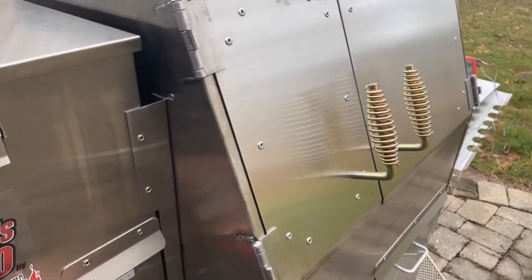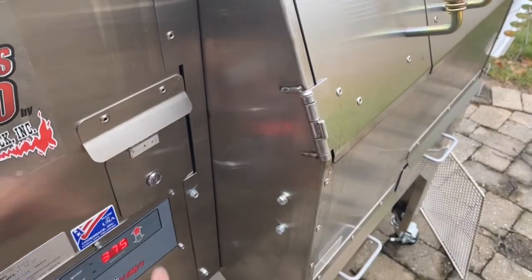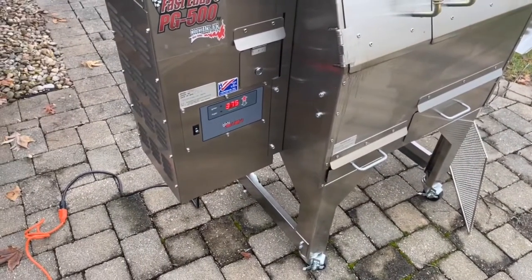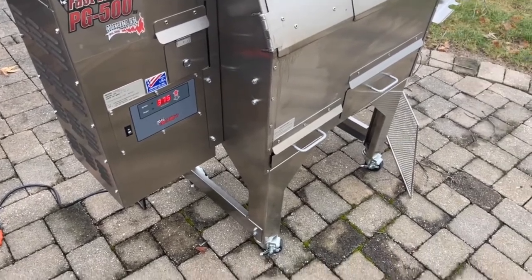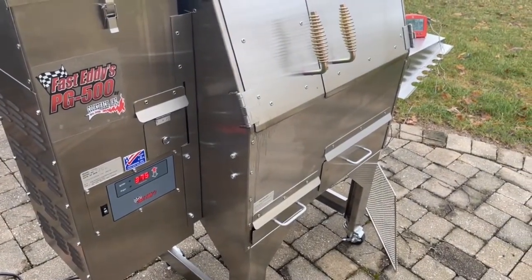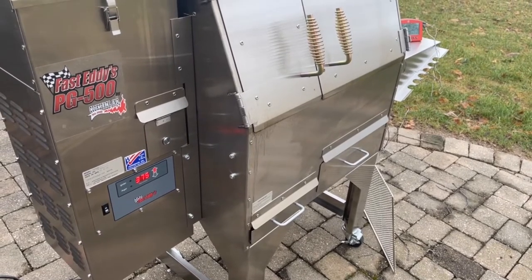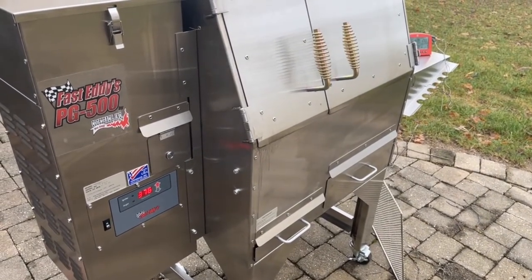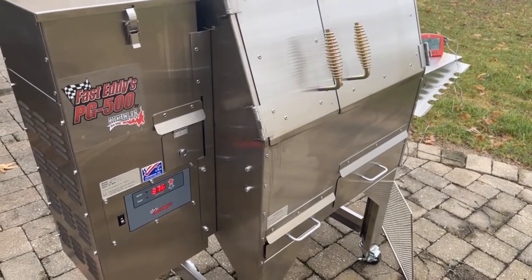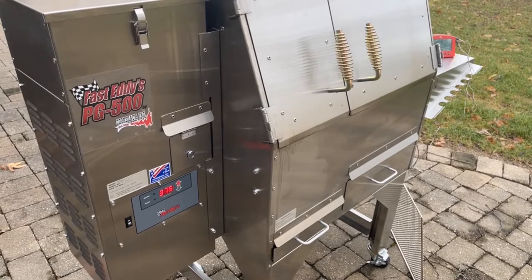There is a pellet hopper release so you can empty your pellets if you want to change flavors. Not a terribly big deal to me, but I know there are cookers out there that don't have that feature, so if it has it, that's a good thing. I don't often suddenly decide I want to switch pellet flavors — I typically use the same flavor all the time.